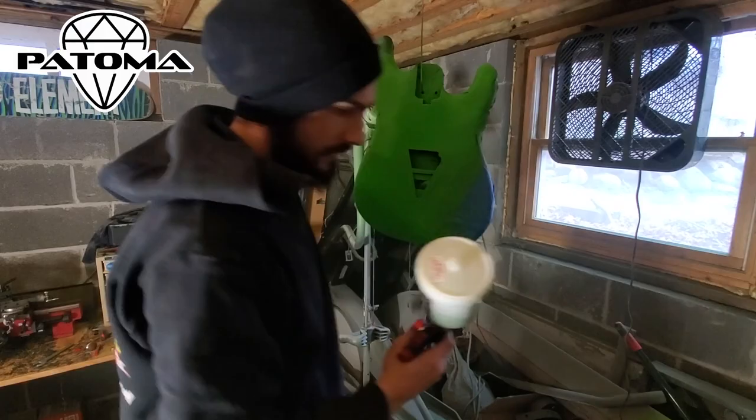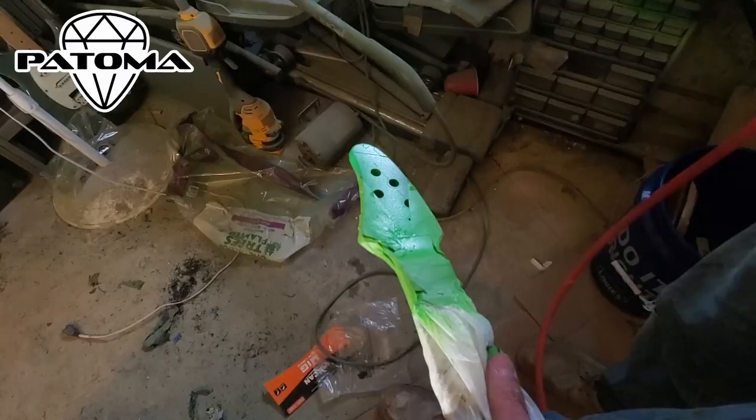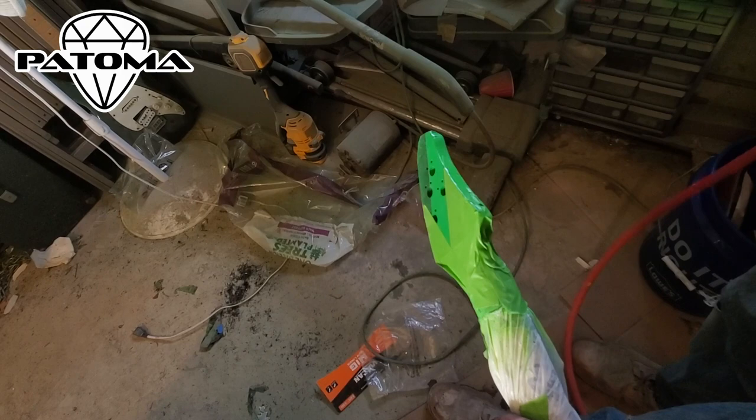Our goal with this paint is to get two to three layers on there, make sure to hide any of the previous paint that might have been there, and make sure this thing looks good. Onto the headstock, we're painting a similar pattern on there — that middle triangle and some of the sides.